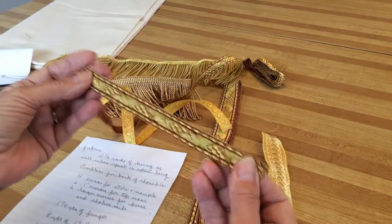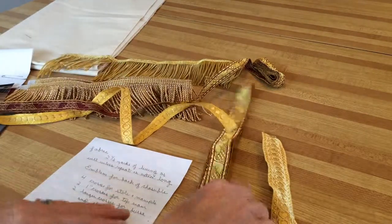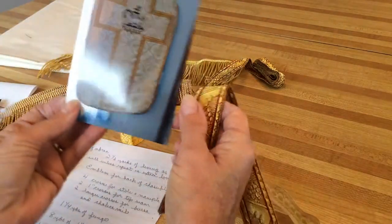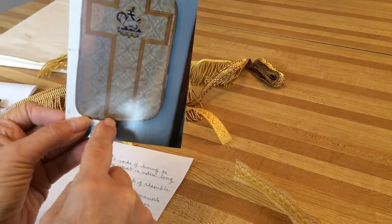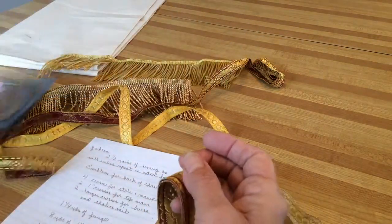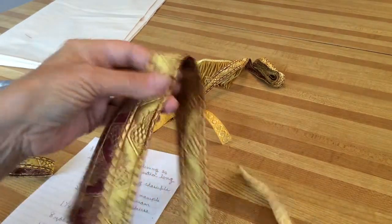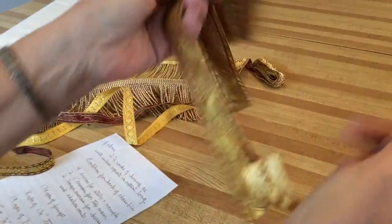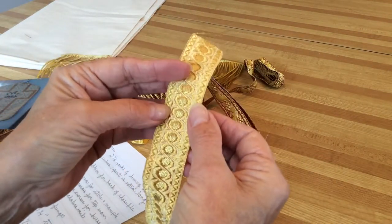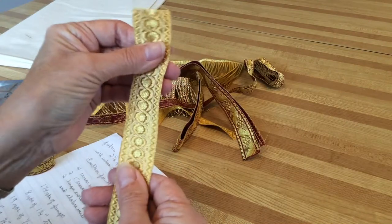You need 19 yards of the half-inch trim if you're making a first-class feast; if you're not, you don't need any of this. The trim goes around the cross on the back, and you do lines on the front. You also need eight yards of the one-and-a-quarter-inch trim. The stiffer trim requires you to sew it by hand in place all the way around before you stitch it on, so it depends on your ability to sew.